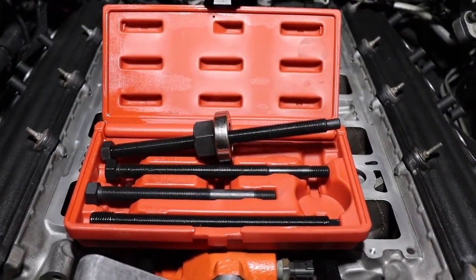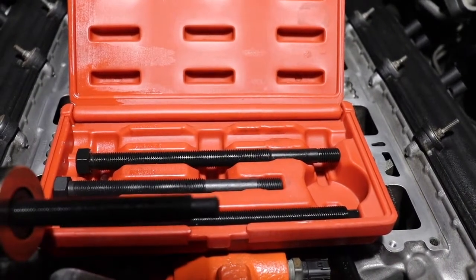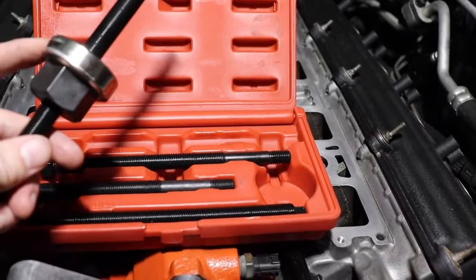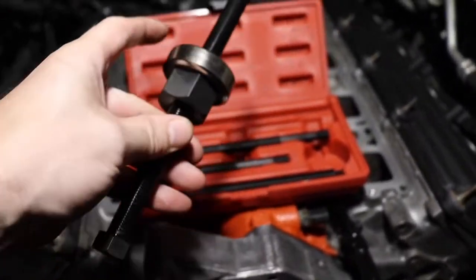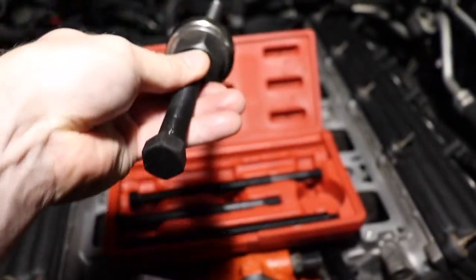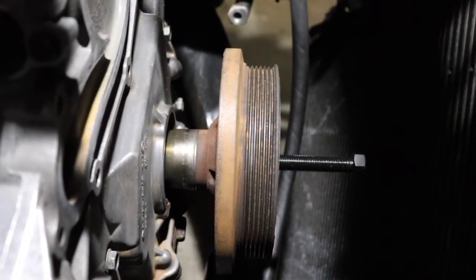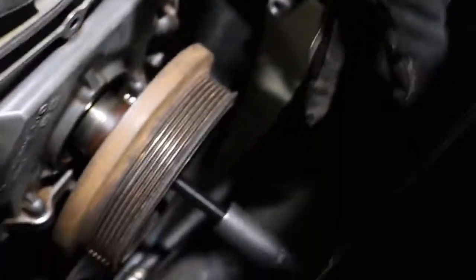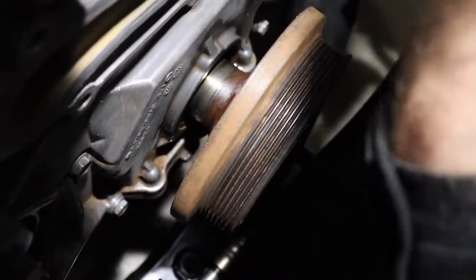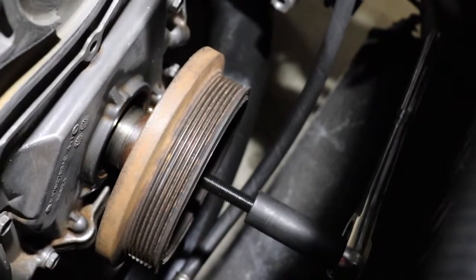Here's the kit we use to put the harmonic balancer back on. You're going to find the right size thread, which for the Hemi engine is M14 by 1.5 thread. You slide the piece on to the right depth — this is going to push up against your harmonic balancer — and this extra-long bolt gives you the reach you need to slide that balancer back onto the crankshaft. Pretty simple tool, pretty straightforward to use, but super essential. Now that we have the tool locked onto the harmonic balancer, we tighten it down which forces the balancer onto the crankshaft. Just keep cranking until it's back down there, then secure it and use a torque wrench to torque it back to spec.